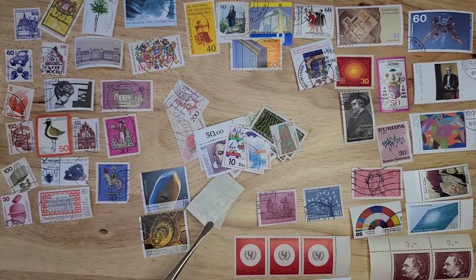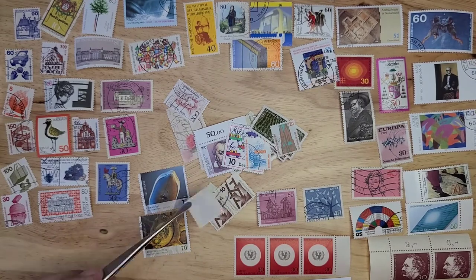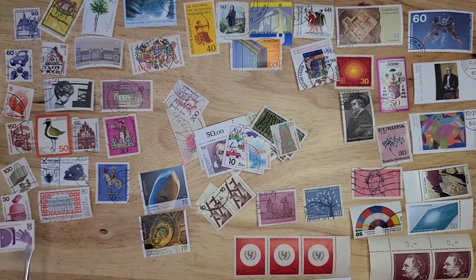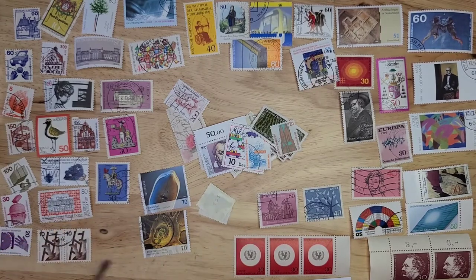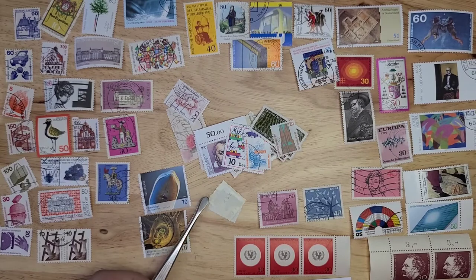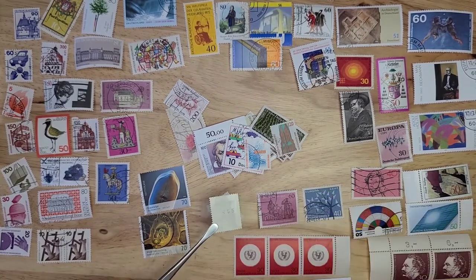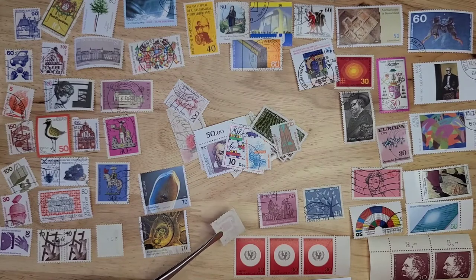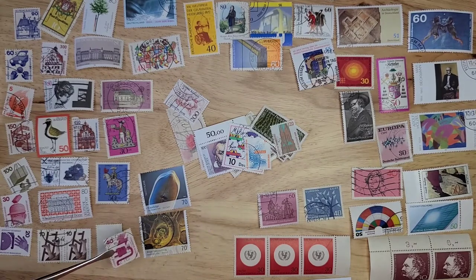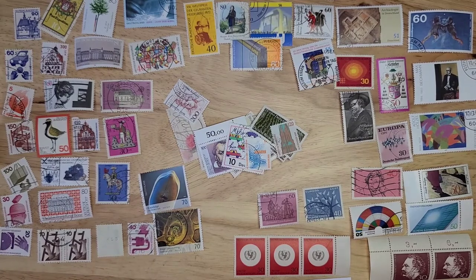Here's some more which we'll check the back of. I see one down there with a control number. Plain, plain, plain — but on this one you can see it has a 455 control number, so that'll be worth a little bit more than the regular stamp. This one may have had a control number, but it's hard to tell — it could just be bleed-through of the postmark. But wow, what a nice postmark on that one.